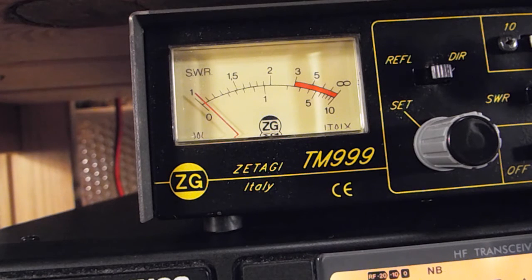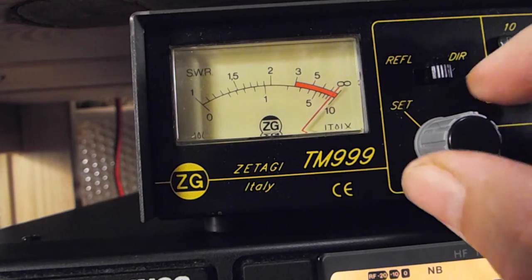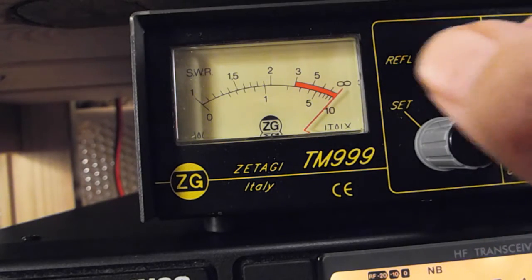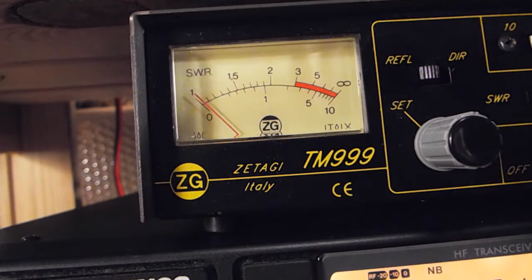Just going to check the SWR now - sorry the camera's a little bit off, the tripod's not straight. Just going to run through the SWR - I've got it pretty good now, that Antron 99. Had to play around a lot with the coax, but let's have a look.